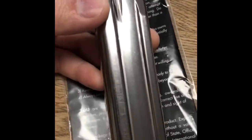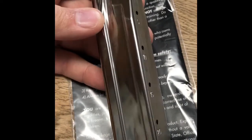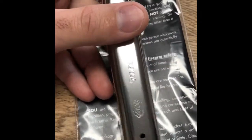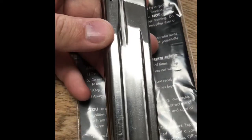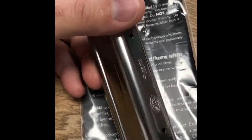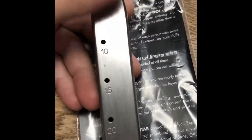Hey guys, Bob King here with Redhill Tactical. Last night I got my hands on one of the new STI nine millimeter mags — the new style. Looks like they're taking some cues from SV and MBX on how they're getting the sides. I picked the magazine up and decided last night at an indoor match I was gonna run it, see how it runs, see if there's any problems. This mag was ran last night out of the package — no modifications to the follower and springs, no change of base pad.